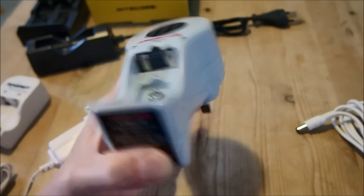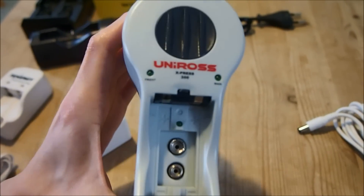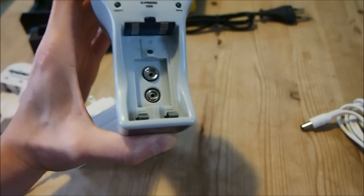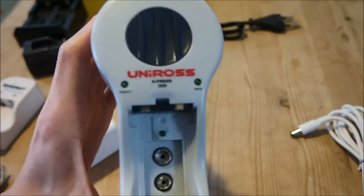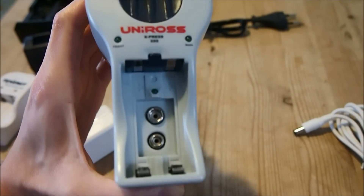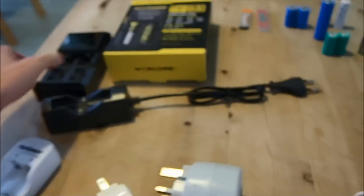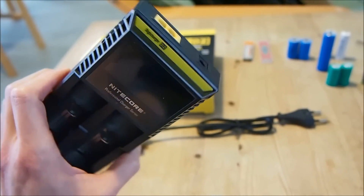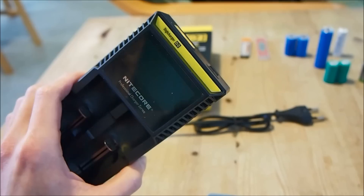Here you can already see a problem when using chargers like this — they will charge all batteries at the same rate for the same duration. Whereas an intelligent charger like this will charge it up till its capacity is full.